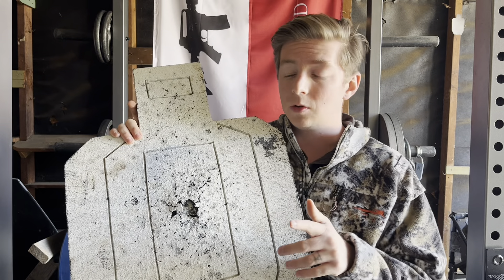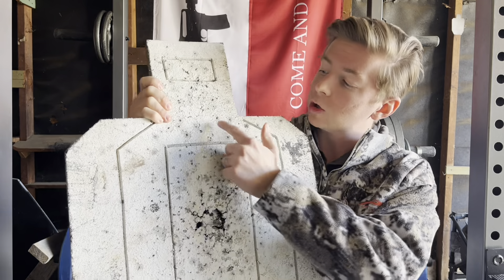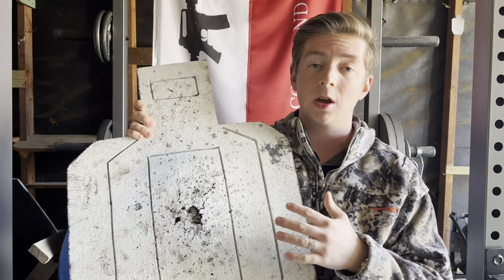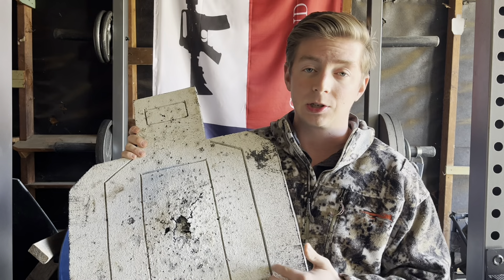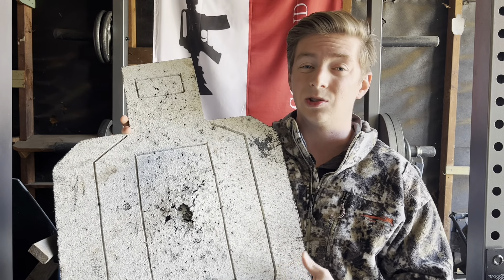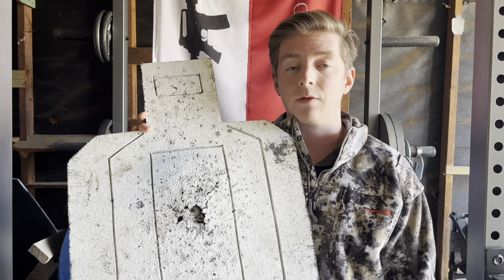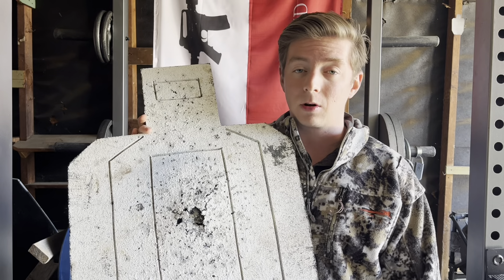Now let's talk about cons. The first one is usage of hollow points — I'll show you right here where I accidentally shot it with a hollow point. These targets do not work with hollow points. With FMJ, the way the round passes through allows it to self-heal and the target lasts much longer. Hollow points do not do the same thing, so you really can't use this for zeroing your carry ammo or rifle hollow points. Whenever you need to zero your pistol dot, you're going to have to use paper or cardboard.